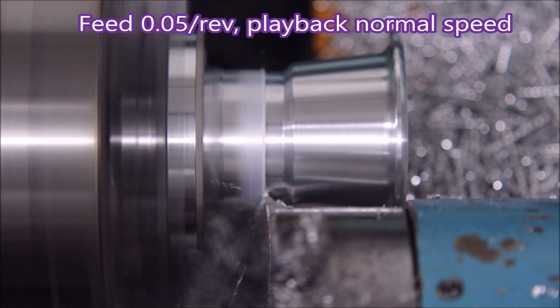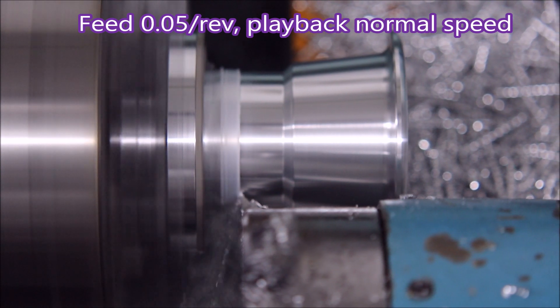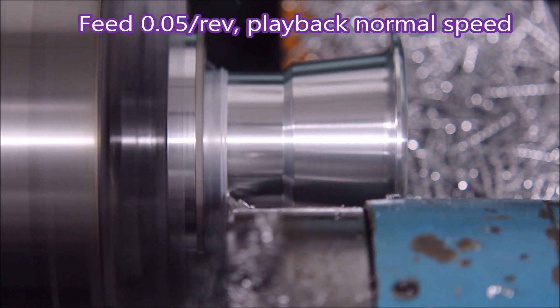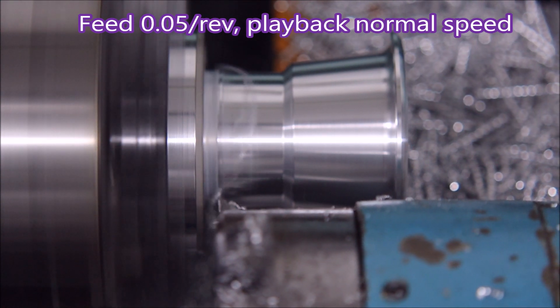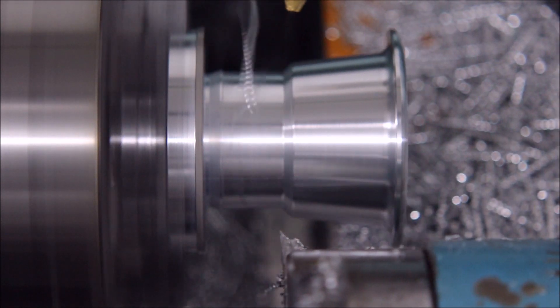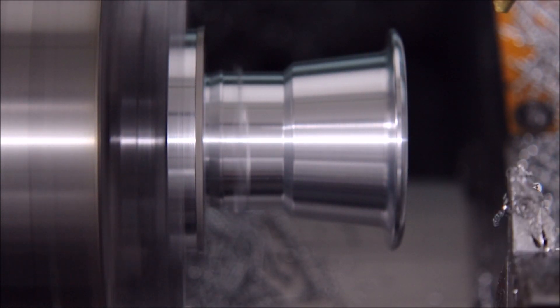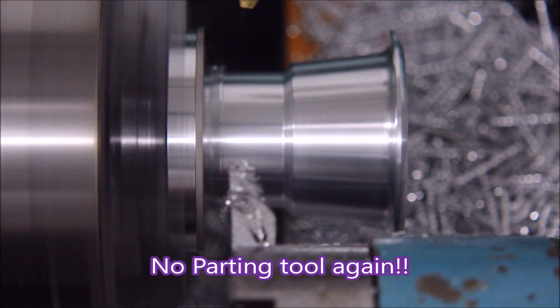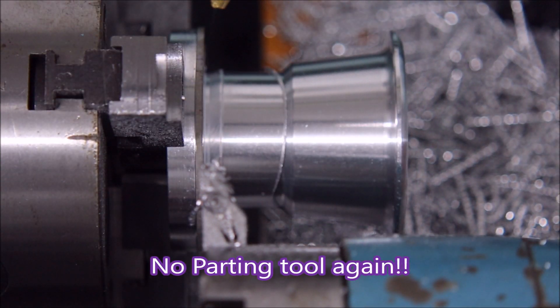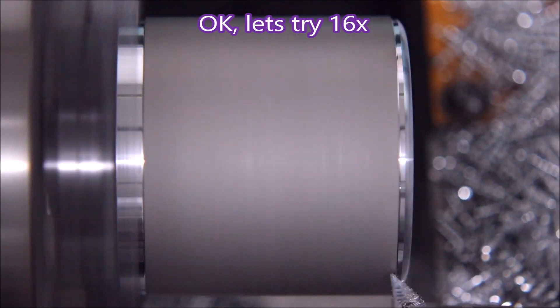So that tool behaved as it should have. This is the 0.2 nose radius tool and it's not chattering. I was really quite pleased that I'd thought it through and used what I thought were the best possible options to get it to work.